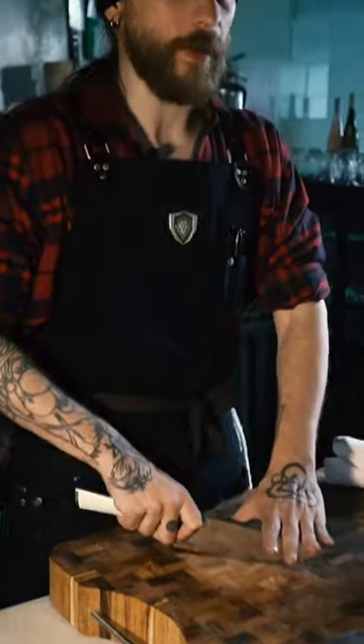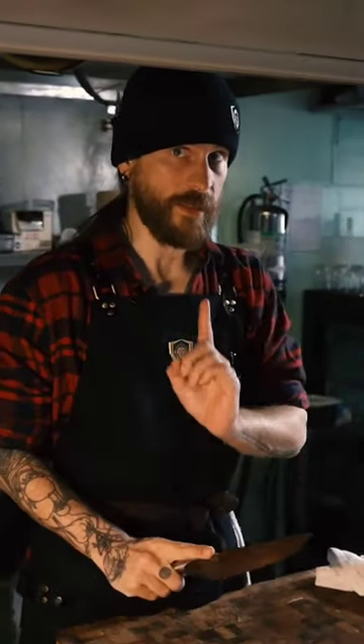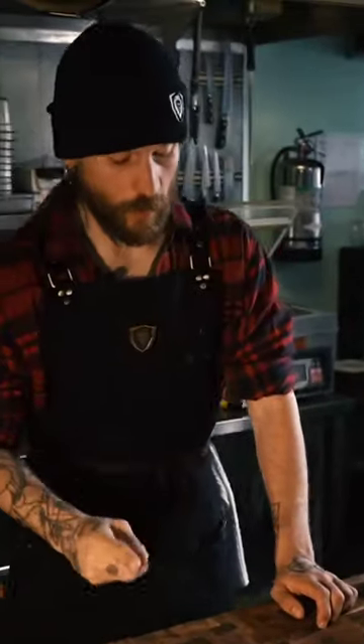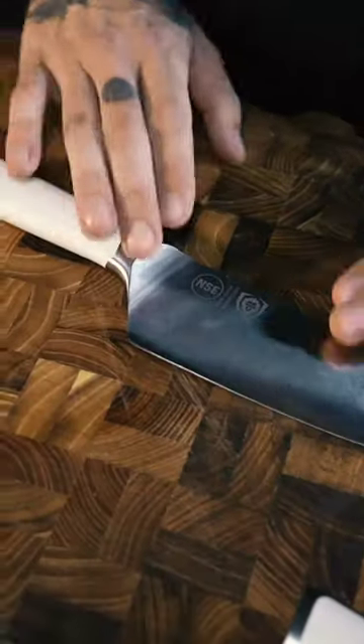Holding it by here allows you very steady, very controlled use of tip and rock without worrying about safety issues — whether you're using a French knife, santoku, or cleaver. This isn't to say that the index finger hold doesn't have its time and place; we use this a lot in butchery when we're trying to get in and around things. So that is how you properly hold the knife when you're doing rock chops.